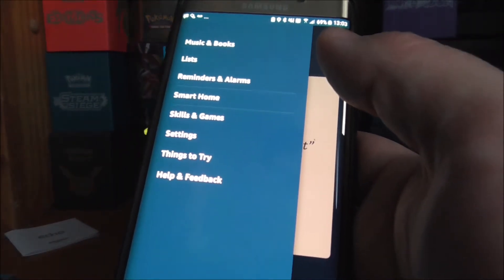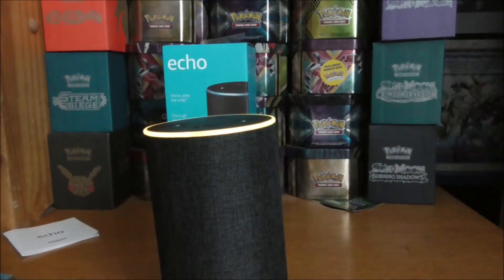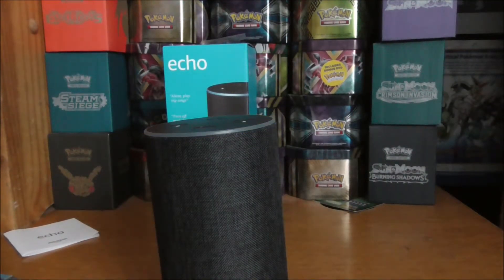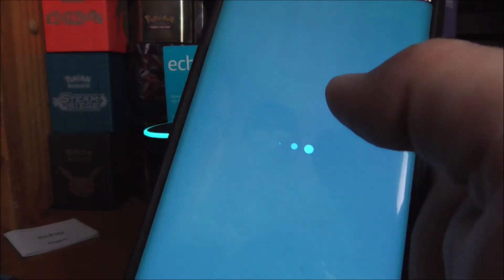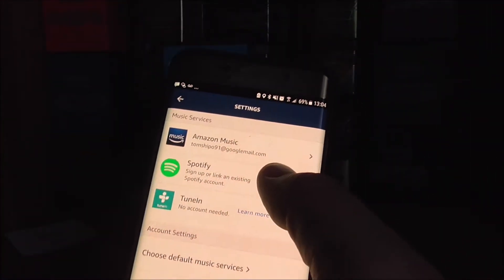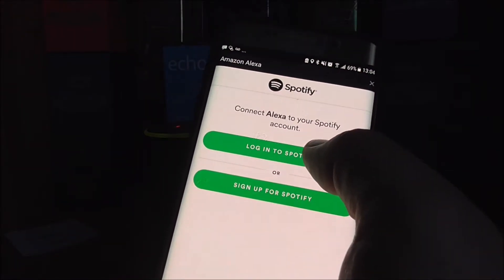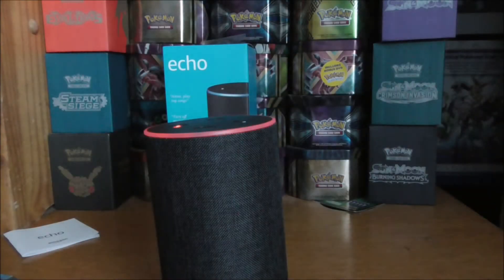Next I'm going to try to connect it to Spotify. Let's have a look in Settings — Alexa preferences. I'll just turn the microphone off for a minute. In the music section it comes up with 'Link with Amazon Music' and 'Link Spotify Account.' So I'll link my account and it asks me to sign in.